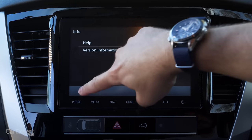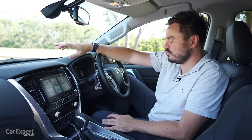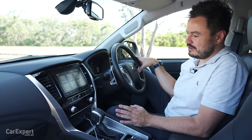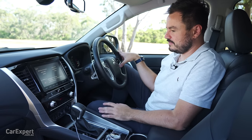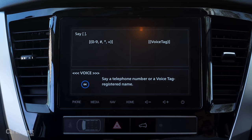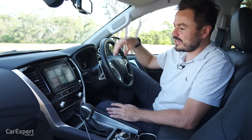Outside of that it's all pretty basic — there's really nothing else to it. To demonstrate the voice recognition, I'll try to call Sean, who's standing next to me. 'Call Sean Lander.' — 'Could not recognise.' 'Call Sean Lander.' — 'Could not recognise.' You just go in this random cycle of it not being able to recognise anything you say. Pretty disappointing.